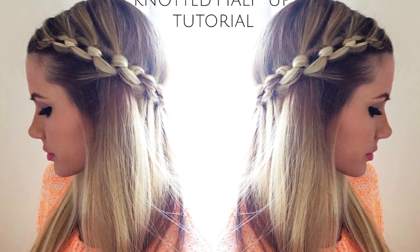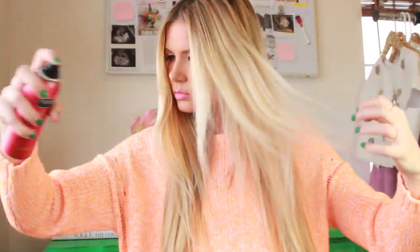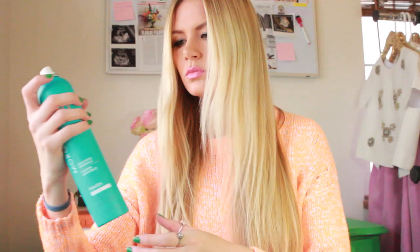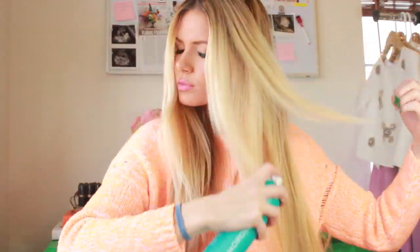Today's tutorial is a knotted half up. To start, we're going to use some products. I'm starting with Tresemme shine spray just to give it some shine, and then I'm going to be using Moroccan oil hairspray. This is a really good hairspray because it has a really light hold and just makes your hair more workable, but you could do without these products — it just makes it a little bit easier.